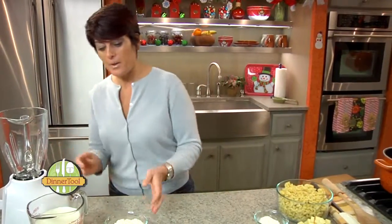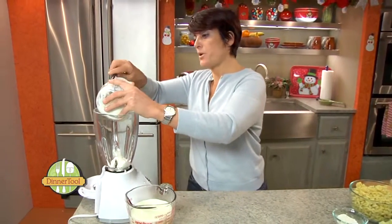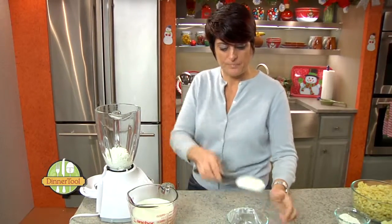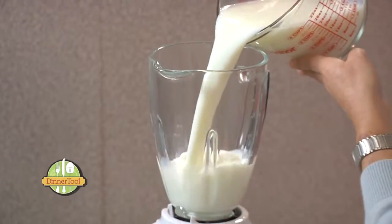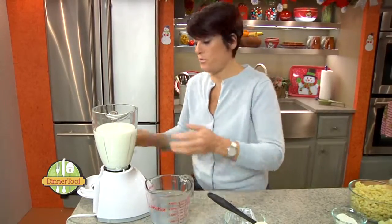Let's get started. In a blender, I'm going to add about three quarters of a cup of cottage cheese and three cups of skim milk. We're going to blend this smooth.